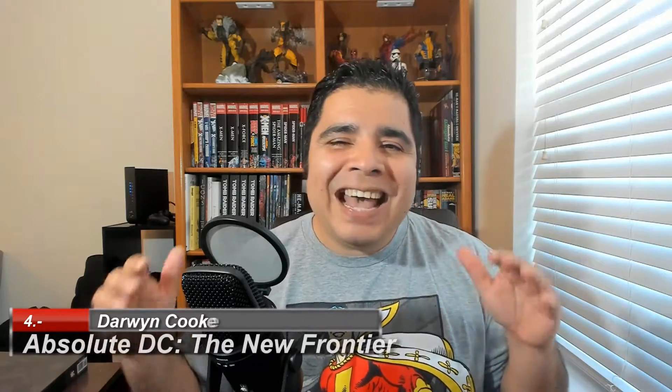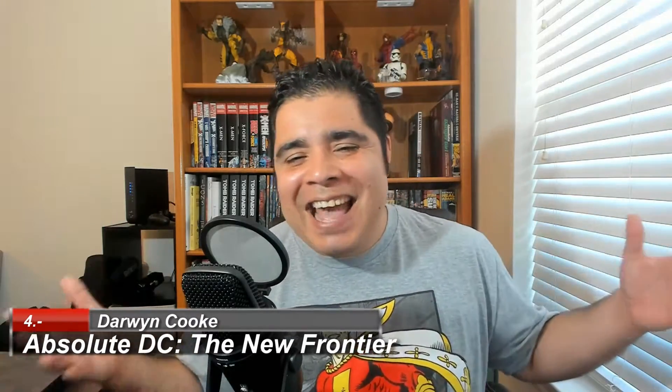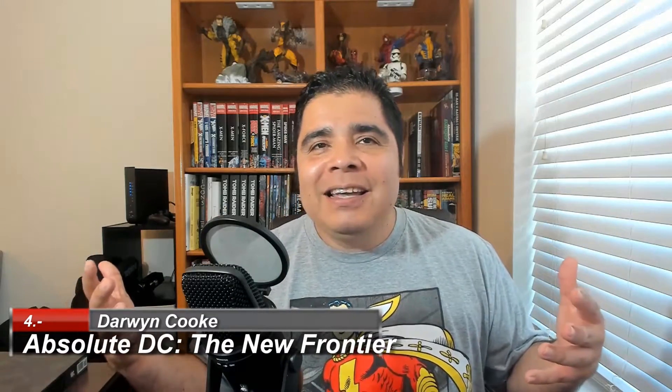Number four, Absolute DC: The New Frontier. What can I say? I'm in love with this story. The late Darwyn Cooke did an amazing job. He wrote the story. He created the art. He did an amazing job.